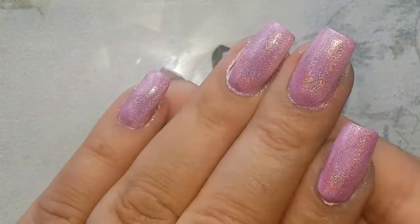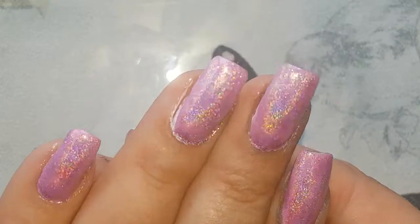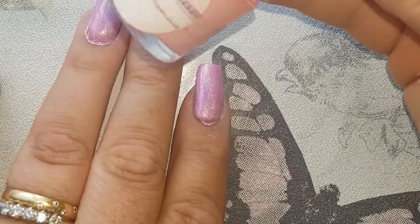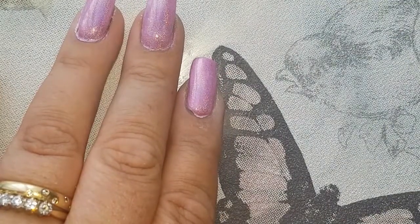I have put on two coats of that hollow polish over the baby pink, and I hope you can see it because it's absolutely stunning. I'm going to go in with my nail artisan liquid latex and put that around the nails, so there won't be such a bad clean-up when we're done.